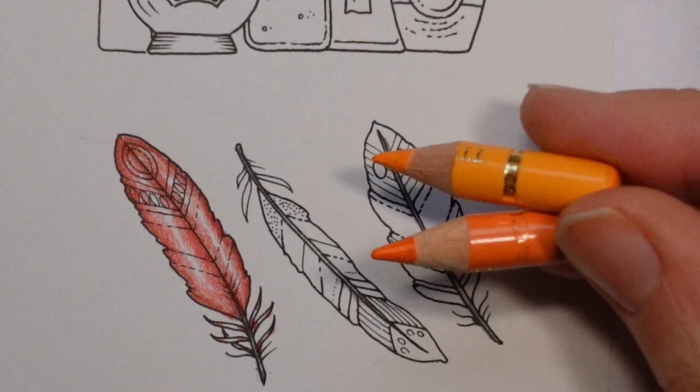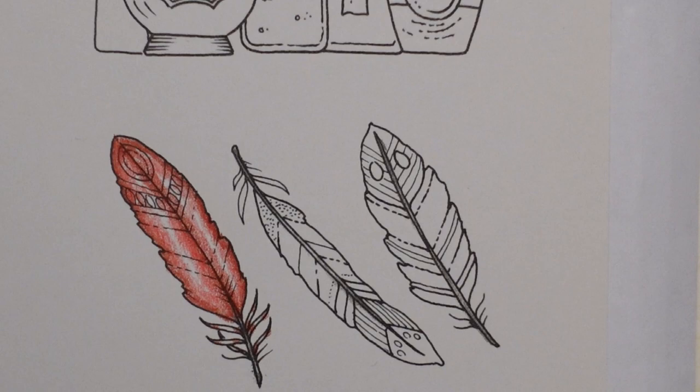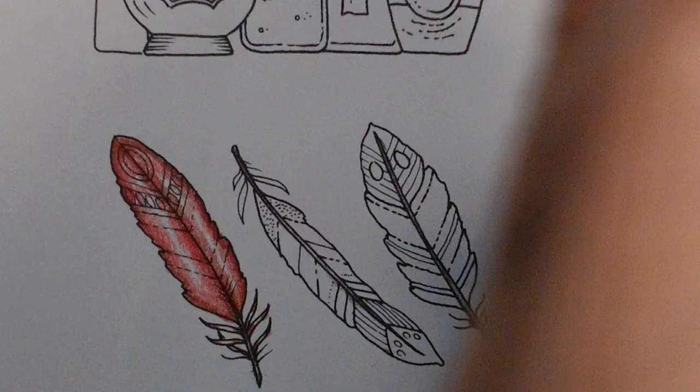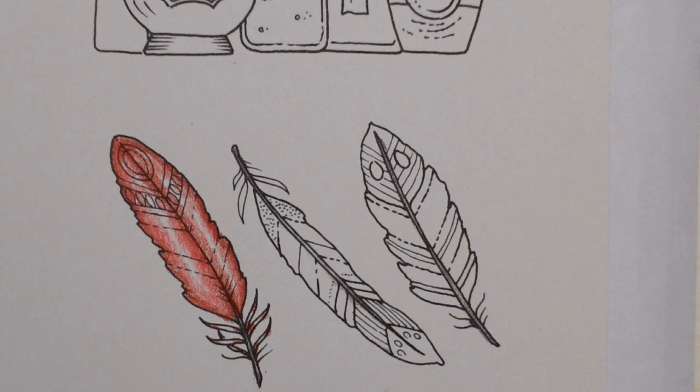For the orange feather, the pencils are the orange glaze and the dark chrome yellow. Although this one is called yellow, for me that's quite orangey, so I'm going to use these two as oranges. Then we'll do a lighter yellow feather, which I'm getting a bit scared about because I'm not very good at colouring with yellow.